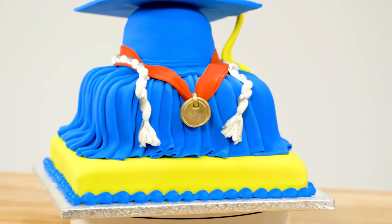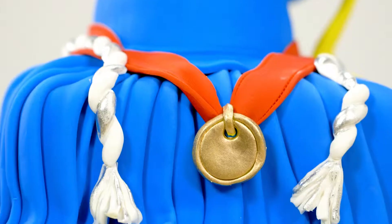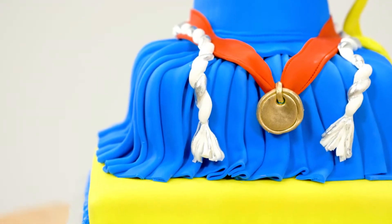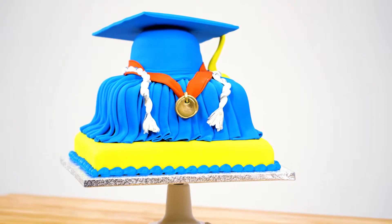Graduations are a big deal and something really special to celebrate. Doing a stacked or shaped cake usually catches people off guard a little because they'll look at it twice and think, oh, I never would have thought to make a cake that looks like that.